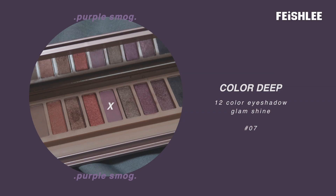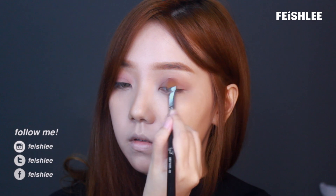Moving on to the eye makeup. Let's apply the base color first. And next, I'm gonna apply matte light purple eyeshadow all over my upper eyelid.